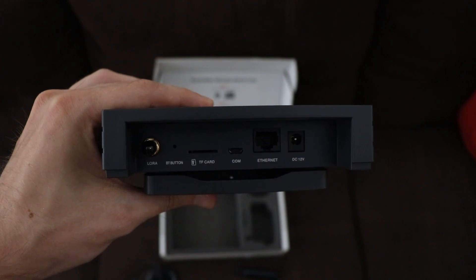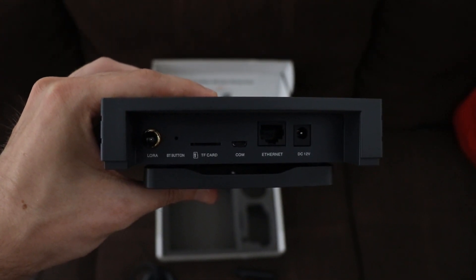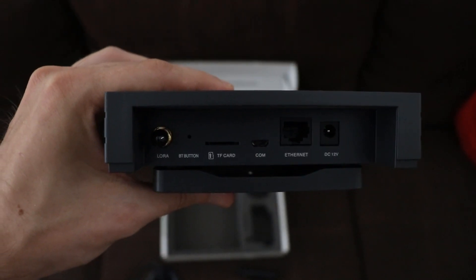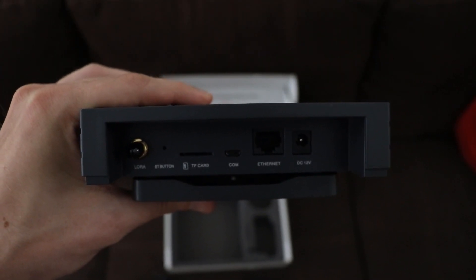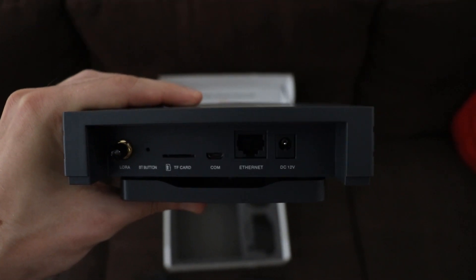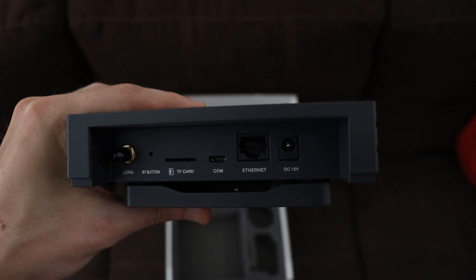On the back side of the miner, you'll have the antenna plug-in all the way to the left, the Bluetooth activation hole to the right of that, and then the next two slots you don't really need. There's ethernet if you want a more stable connection, and then lastly the power adapter insert.